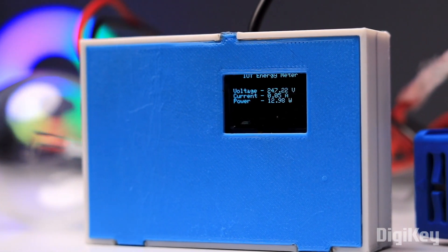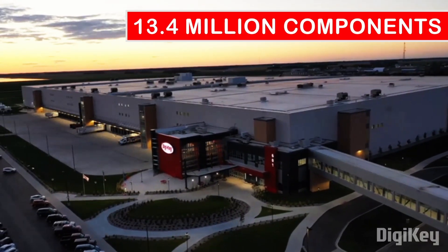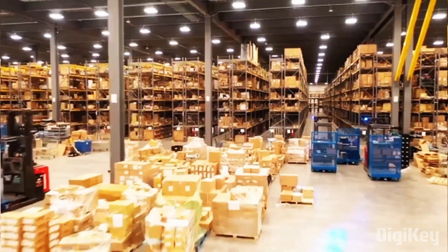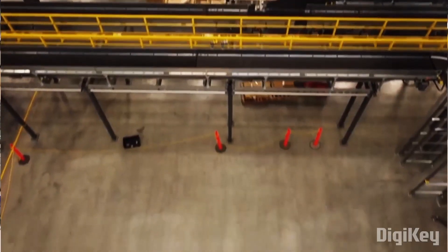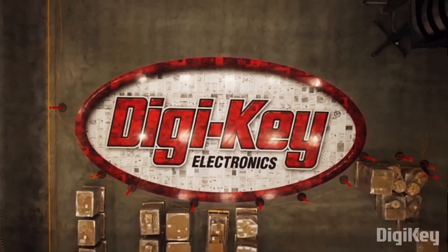Let me show you the complete process of making this project. But before that, I would like to thank DGKey, who is not only the sponsor of this video but also provided all the components required to make this project. DGKey provides more than 13.4 million components from over 2300 quality brand manufacturers, with products in stock and available for immediate shipment. With their fast shipping and excellent customer service, you can trust that your components will always arrive on time and in top condition. Do check out DGKey.in for your next project.